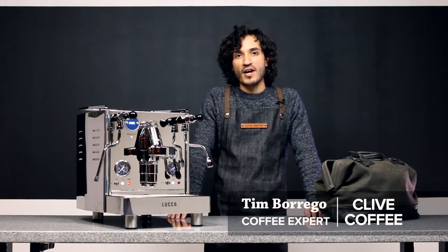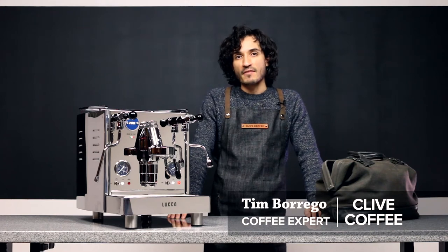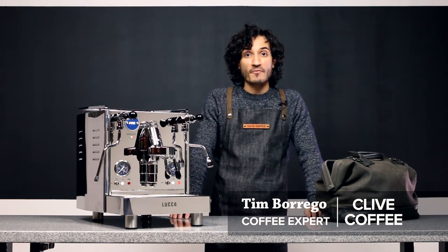Hi, Tim here with Clive Coffee to share top 5 tech tips for using your Luca M58 successfully.